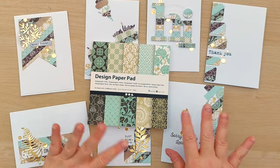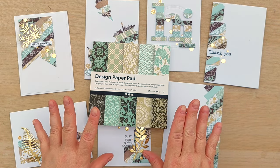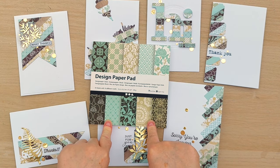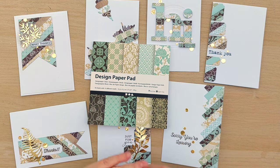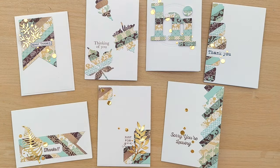So we've got seven cards from this card making session. To create all seven cards I used 10 sheets of paper — one from each pattern from this pad, plus a brown sheet and a minty green sheet from my stash. I think that's a pretty good crop of cards for just 12 little pieces of paper.